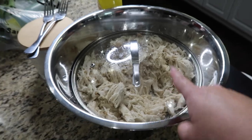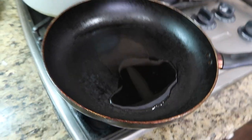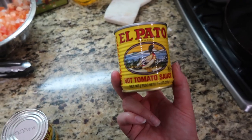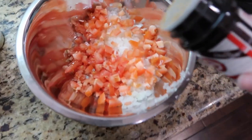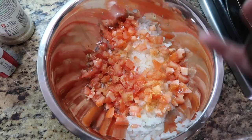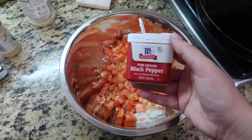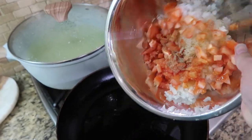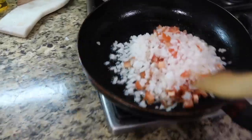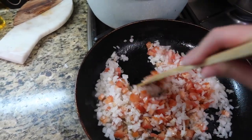Alright guys, so here I have my cut-up veggies and my shredded chicken. I'm going to add just a little bit of oil to sauté my veggies. You're also going to need el pato sauce — I'm using about two. Before I sauté my veggies, I'm going to add Lorries seasoning, just a little bit, plus some garlic salt and pepper. And then we're going to put our veggies to sauté. Make sure you have this on low, because you don't want them to cook super fast.